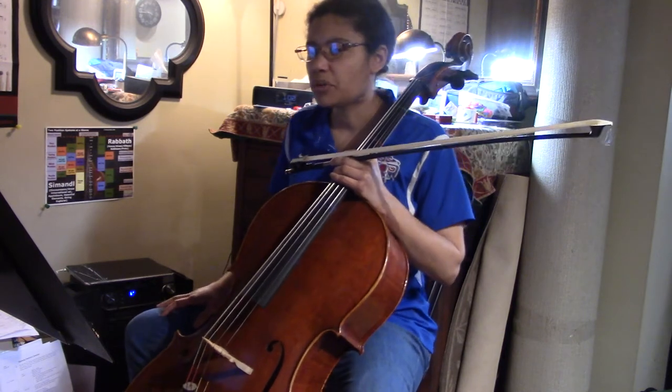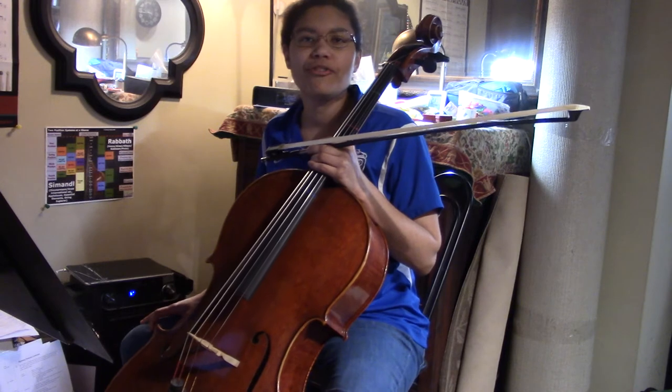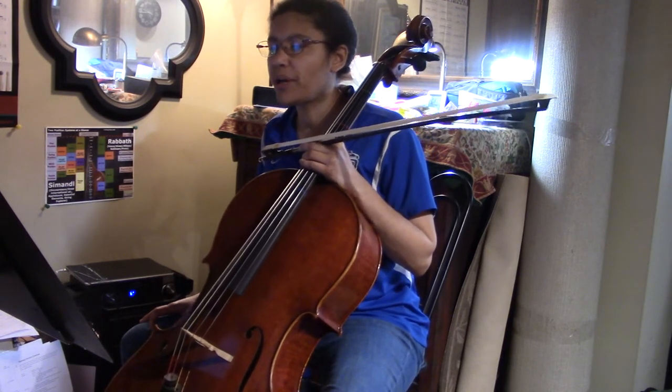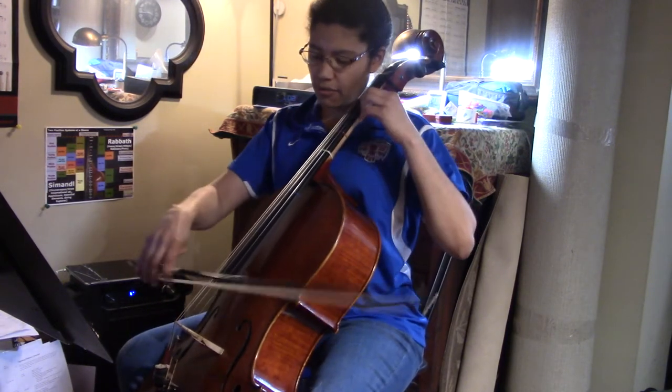Hey everyone, welcome back to Orchestratube. This is Homey 2 High 4 for the cello. If you look at this one carefully, you're going to shift a whole step and then you're going to play an open hand position. So I'll walk you through that.